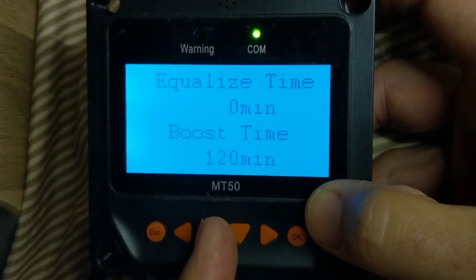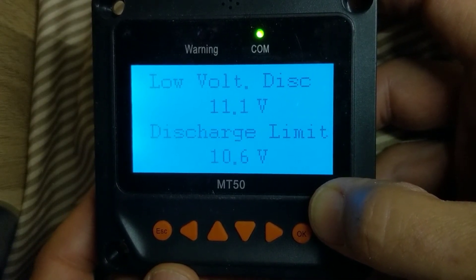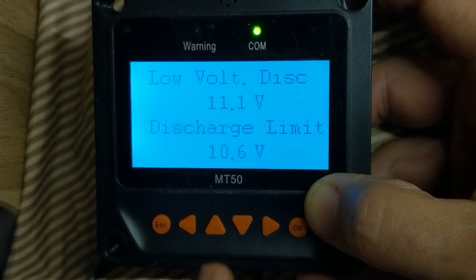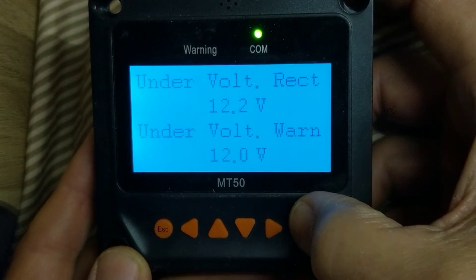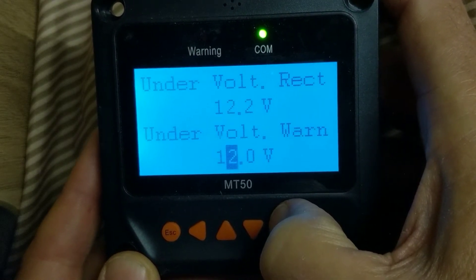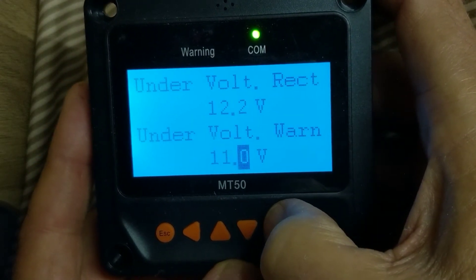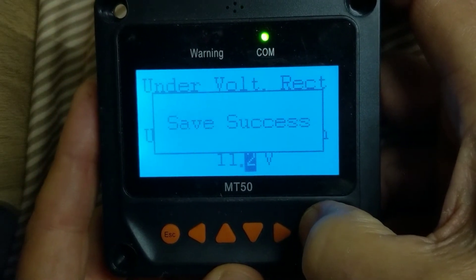I use the up arrow to go to the previous screen. The discharge limit is set to 10.6 — that's fine. The low voltage disconnect is 11.1 — that's fine. Going up to under voltage, I need to lower that. I hit Enter, navigate right, and set this to 11.2, because each number has to be higher than the previous one. I hit OK and save.